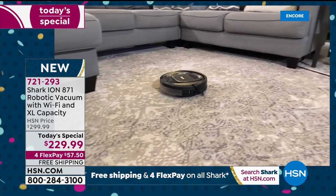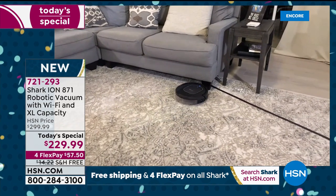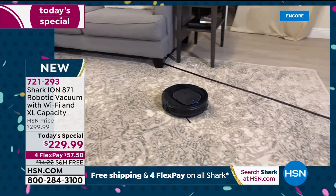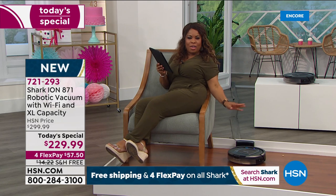Just watch it for a moment and imagine how absolutely awesome this is going to be in your home. Why wouldn't you live large this way? There are more important things we can do with our time than vacuum.